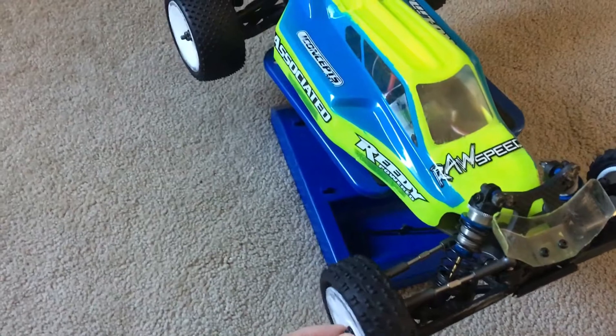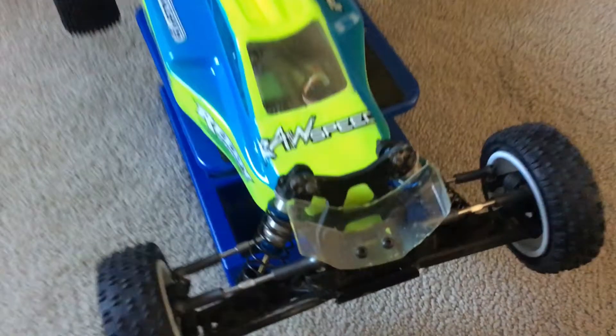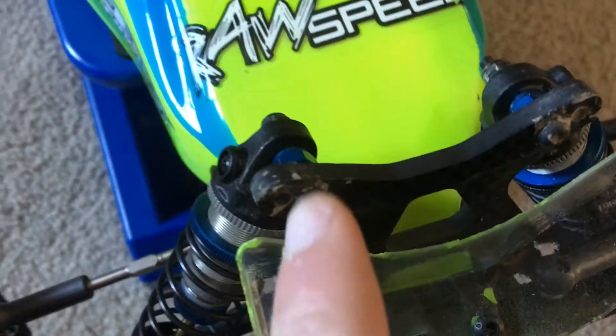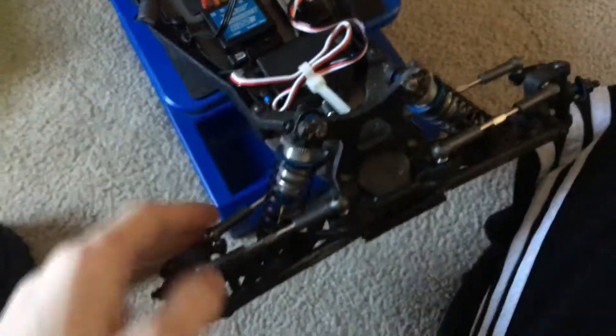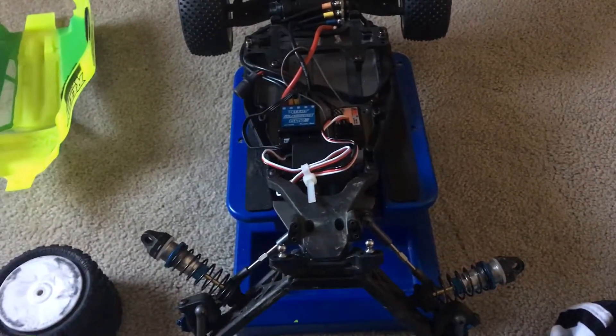Alright guys, today I'm going to clean my B6 Club Eraser — this is my clay car, but it's not on carpet tires right now. So first we're going to start off by taking these two screws out from the front wing, removing the mount, removing the shocks — which are held in by that screw and that nut — both of them. Take the shock tower off. Also, yesterday I had a tightened servo and I'm going to fix it, because whenever I turn it on it won't turn. So I'm going to fix that. Front shock tower off.